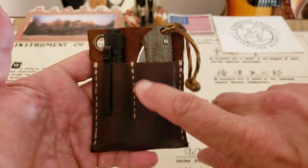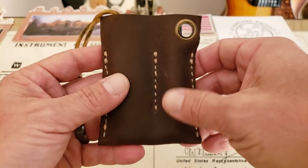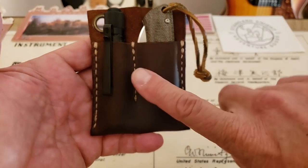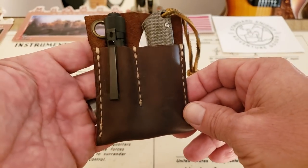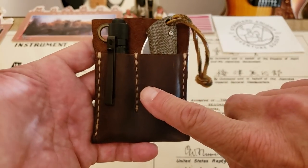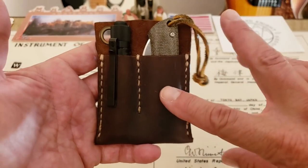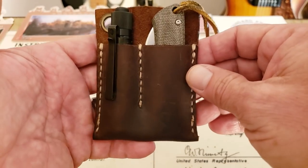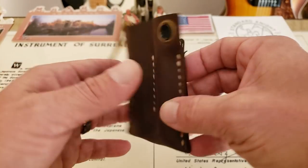I'm going to leave a link below where you can find these Standard Night pocket slips — basically the website where you can find all the different products they make. This is American-made product. Sean over there at Standard Night Company, he's doing this stuff himself and it's really, really well-made product. This one's going to set you back — I think it was $35. They're not inexpensive, but you get what you pay for. This is a very high quality leather, extremely well done.